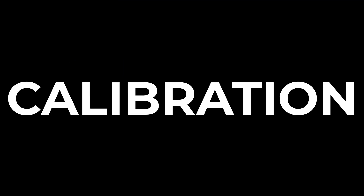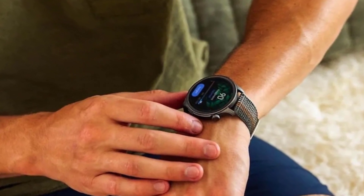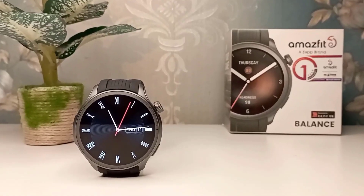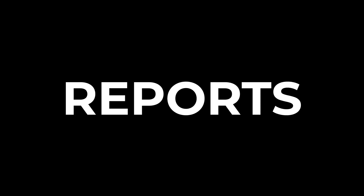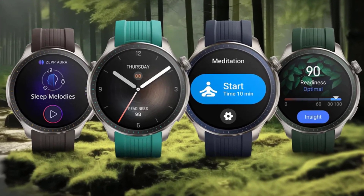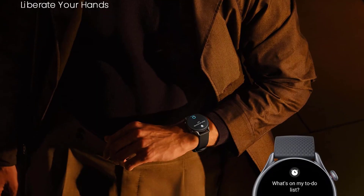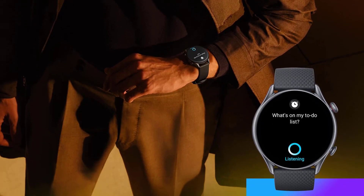One of the key factors that will determine the success of this blood pressure monitoring tool is its accuracy, and it seems Amazfit is taking steps to ensure reliable readings. Similar to Samsung's approach with the Galaxy Watch, reports suggest the Amazfit tool might require initial calibration with a traditional upper arm blood pressure cuff. Additionally, regular sensor recalibration may be recommended to maintain accuracy over time.